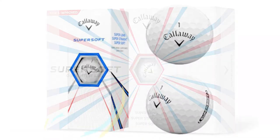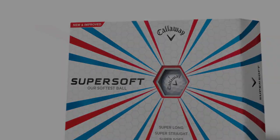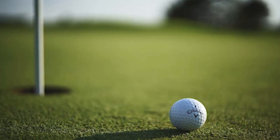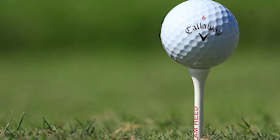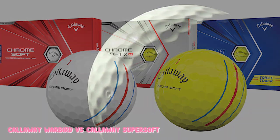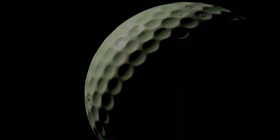Price Point Comparison and Overall Value. In general, there is about a $5 difference between a dozen of the Warbirds and the Supersoft balls. For the Warbirds, you can expect to pay about $17 for a dozen, while the Callaway Supersoft balls will run you about $22 for a dozen. Keep in mind that prices will depend on the retailer and may fluctuate. In terms of overall value, it really comes down to your swing speed — those with slower swing speeds will genuinely enjoy the Callaway Supersoft balls more, while players with a faster swing speed will likely find the Callaway Warbirds are the ones to help lower their handicap.